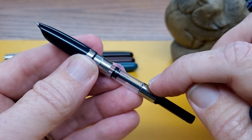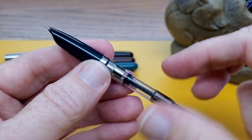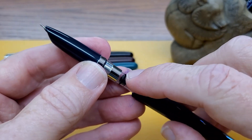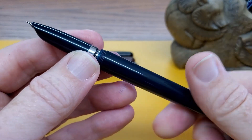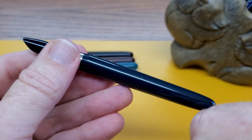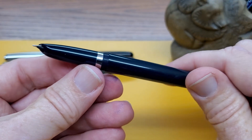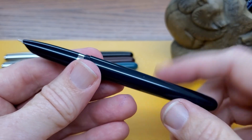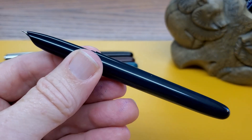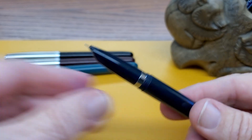It does come with a converter. These use standard international cartridges; the converter is a slightly different size — it's the Chinese international standard — but it will use international standard cartridges or Jinhao standard cartridges. You should also be able, with some silicone grease, to eyedropper this pen if you want to, which gives you a huge ink capacity. That's something you couldn't do very well with the 85, since some inks react to metal. So this pen gives you eyedropper options that some of you may want.